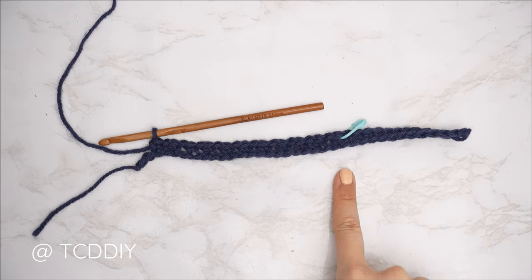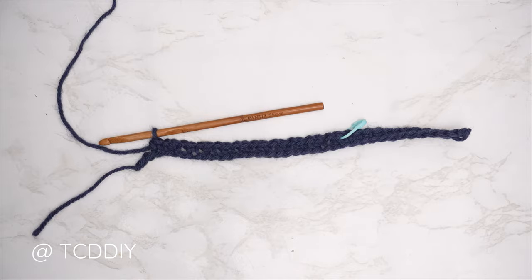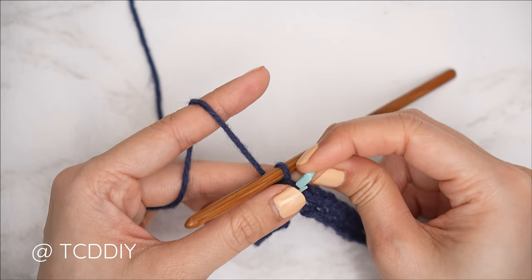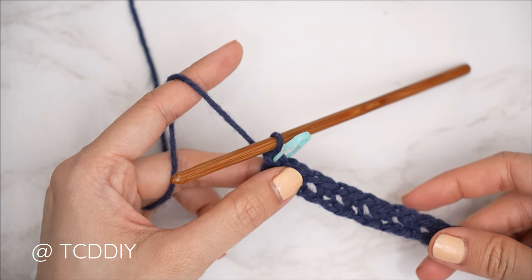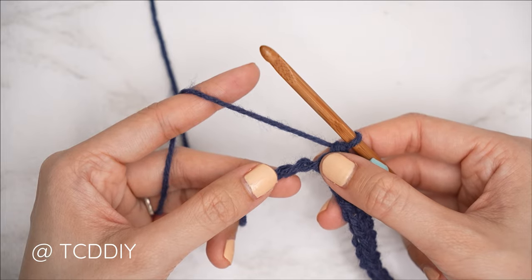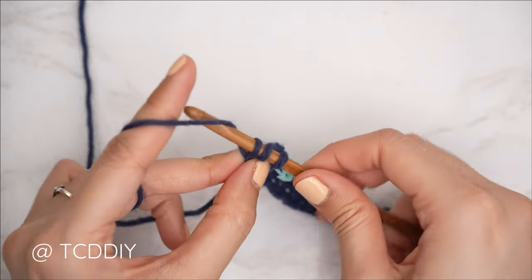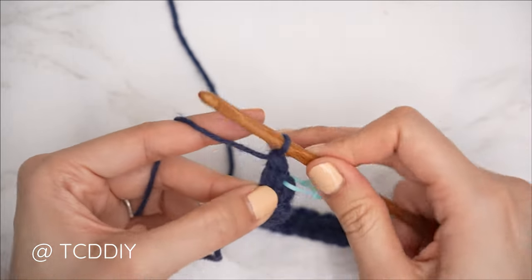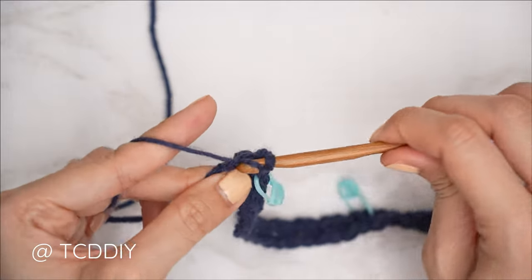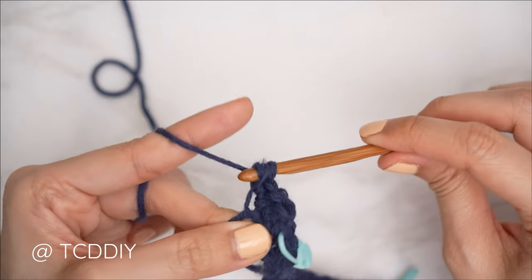We made our way all the way down with our moss stitch detail — we should have two chains left. Now we're going to close off our row with our increases. Insert a stitch marker into that last moss stitch. Then into that second to last chain, put one double crochet: yarn over, insert, pull through, yarn over, pull through two, yarn over, pull through two. Then into that last chain, an increase of three single crochets — insert with one, a second, and a third single crochet.